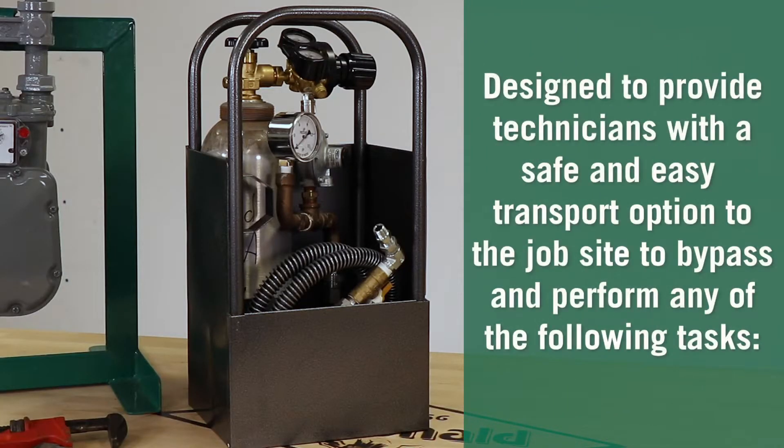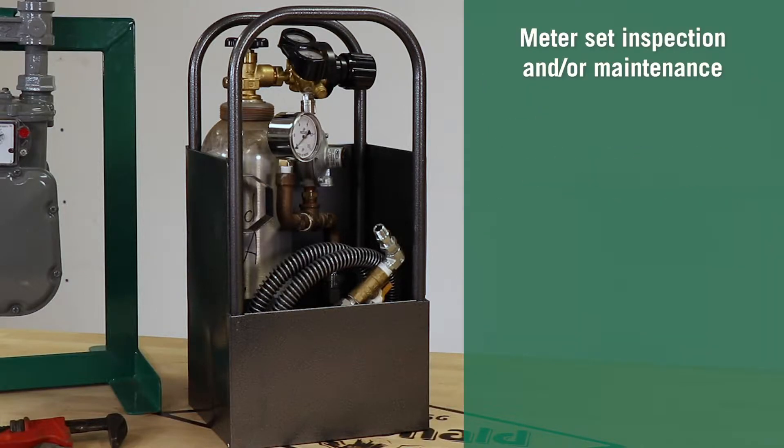This durable and lightweight kit is designed to provide technicians with a safe and easy transport option to the job site to bypass and perform any of the following tasks: meter set inspection and or maintenance, or meter change out.